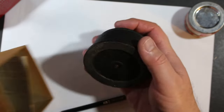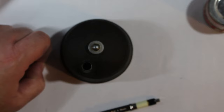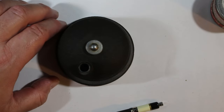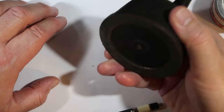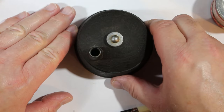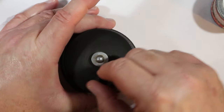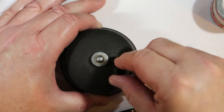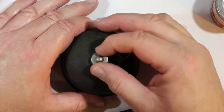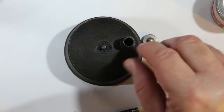Here's the pencil pointer. I will tell you, it is heavy — a heavy piece of equipment, even though it's small. It weighs a few pounds. It was meant to sit on top of a desk or drafting table so that it wouldn't move around, though I think you'd probably want to hold it as you used it. Before I go any further, there is actually something in the box here.